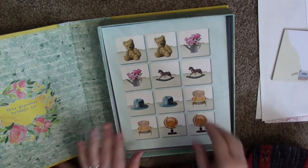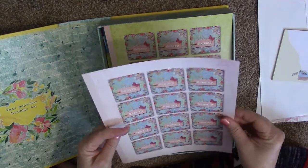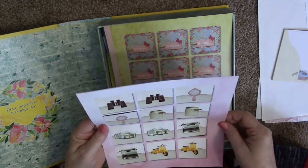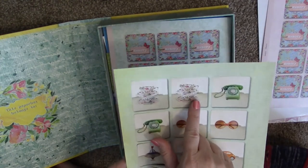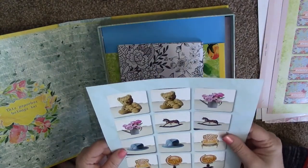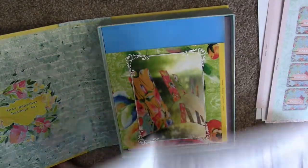These are little pop-out cards — you can see how they pop out. They're just little ephemera pieces, with pictures on the back too. I love these tea cups — look how cute those are. Just beautiful.